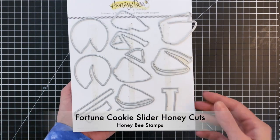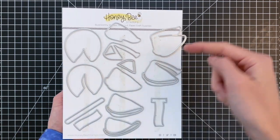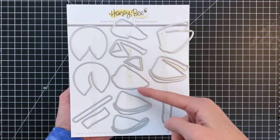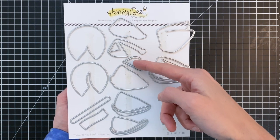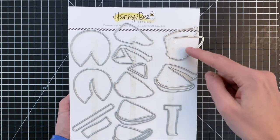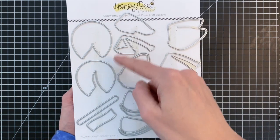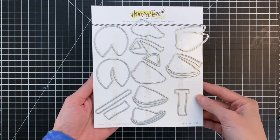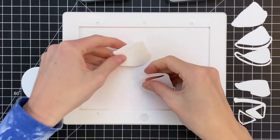The star of the show is the fortune cookie slider set. This will create three fortune cookies. That first cookie has two layers. Here's the second cookie with two layers. Down the middle, we have a third cookie — this cookie has two parts, and each part has three layers, so that's why there's six dies to create that cookie. For that cookie, we're going to use the pull tab track or slider mechanism. For the other two cookies, we're going to use a pull tab cookie paper mechanism. I'll show you how to make all three cookies and both mechanisms in this video.